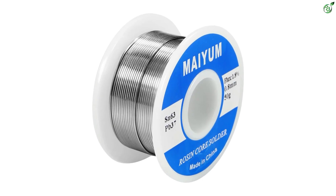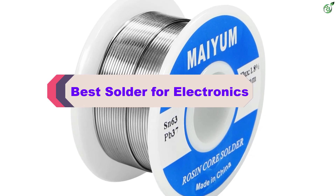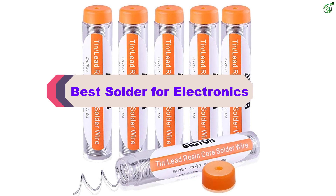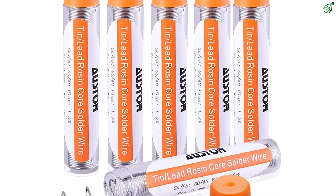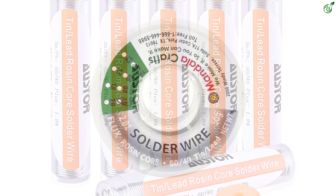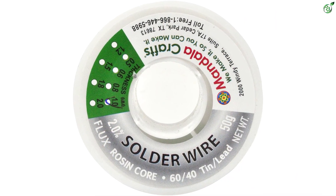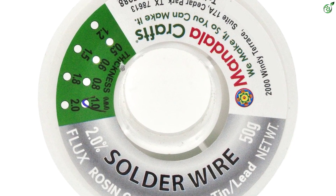Hey guys, in this video we're breaking down the top 5 best solder for electronics on the market right now. I made this list based on my personal opinion and hours of research, and have listed them based on popularity, quality, price, durability, user opinions, and more. If you want to see more information and the updated price, you can check out the description below, and also make sure to subscribe for more reviews. OK, let's get started with the video.